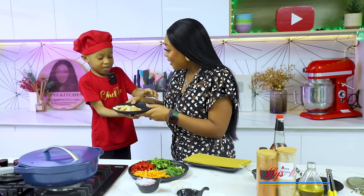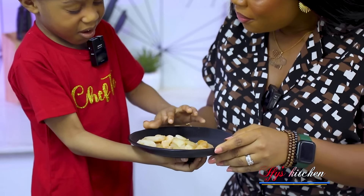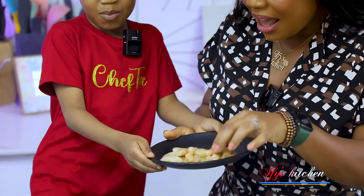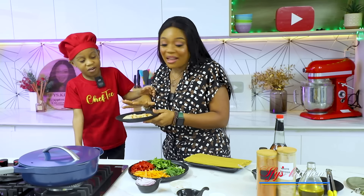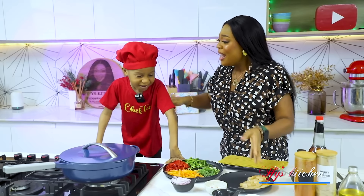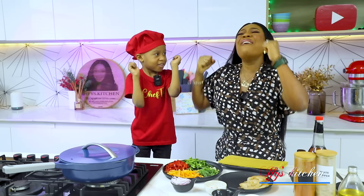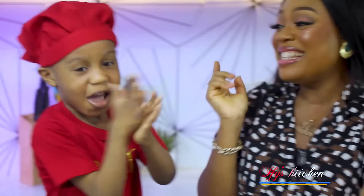And what is this? Pasta! Yes! Do you like pasta? Yes! Who cooks for you at home? Mom! Do you know what these are? They're shrimps! Do you like shrimps? Yes! Have you ever seen them raw before? No. So today you're seeing them raw and we're going to cook with shrimps. Chef T, are you excited? Yes!